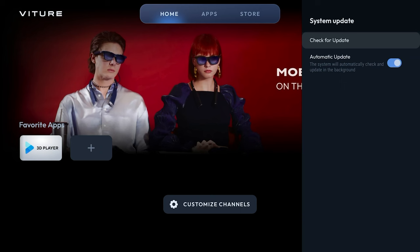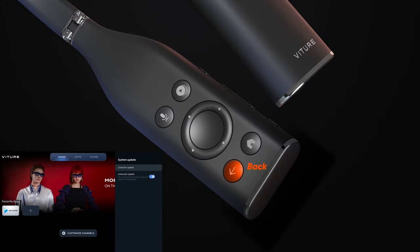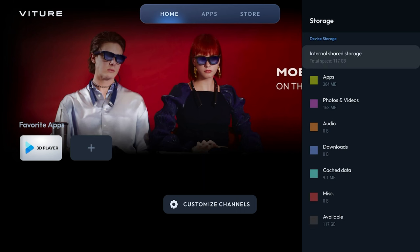Let's do that now. Pressing the back button on the Neckband takes you back one level of the menu tree. Now we're back in device preferences. Let's explore storage. The Vichur One Neckband is equipped with 128 gigabytes of shared storage. Out of the box, you have about 117 gigabytes of available space, and it's on this menu where you can see a breakdown of what's taking up space.